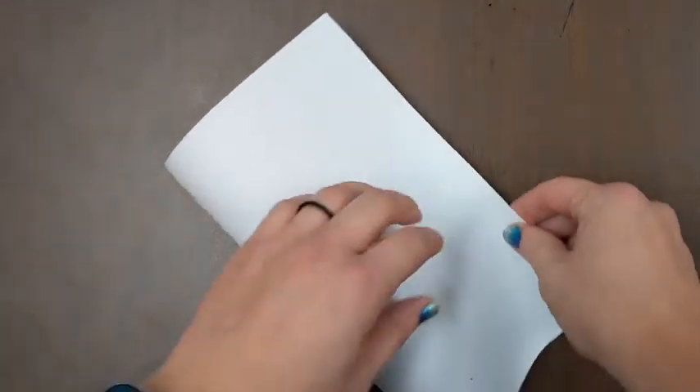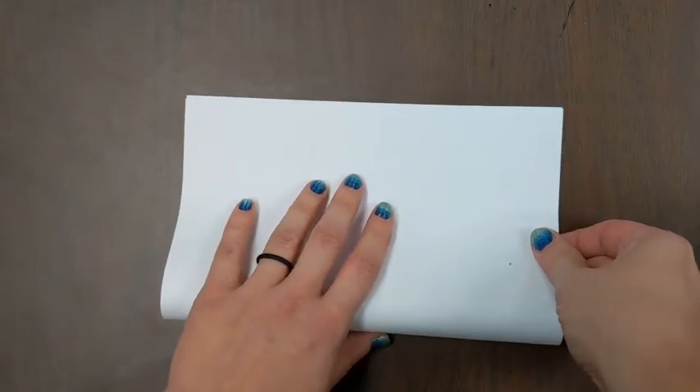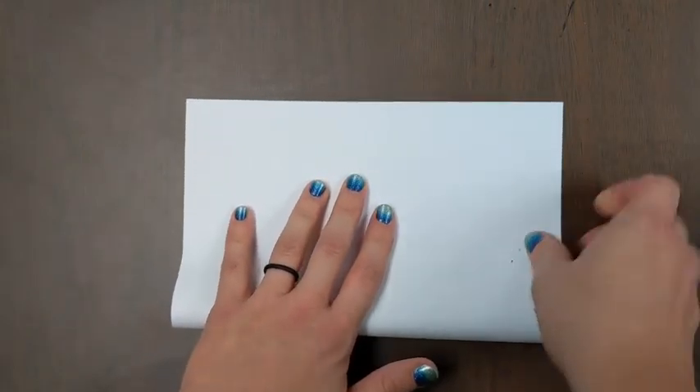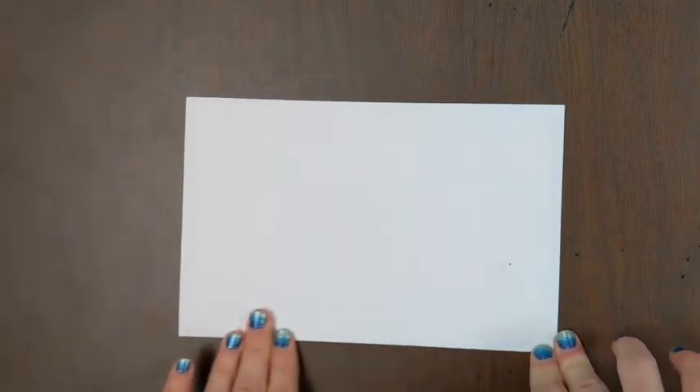So my hands are going to the short edges — there are long edges and short edges. Short edges get matched up, and I'm using my table to line up the edges. Once they're lined up, I hold my paper down and I crease, giving it some good creases where I push pretty hard.